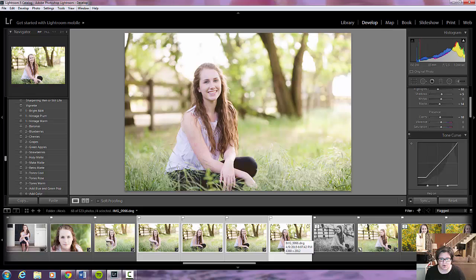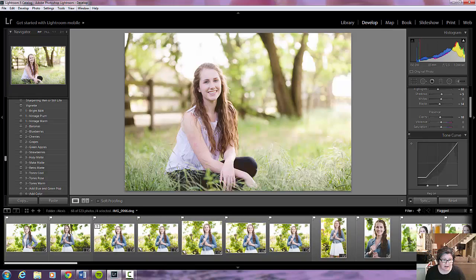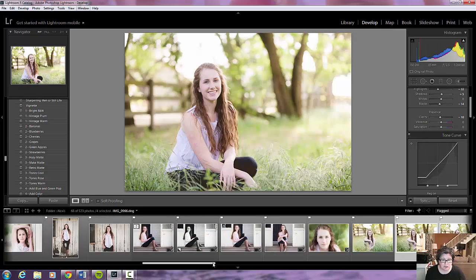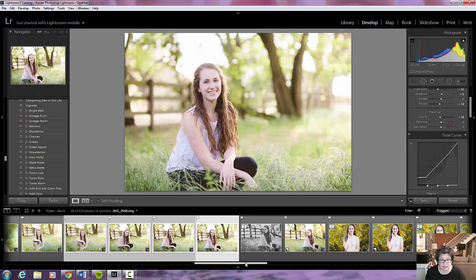That's how simple it is to synchronize your images, and it makes it so much easier when you're editing a session. This session had 68 edited pictures and I was able to edit it in an hour — reason being: A, I know my editing style; B, I generally get my images right in camera; and C, knowing how to sync my images because I can batch edit.